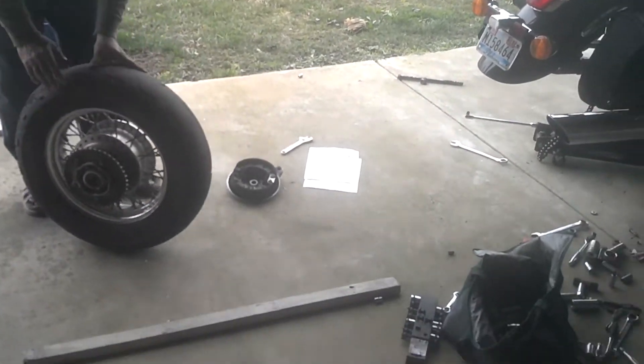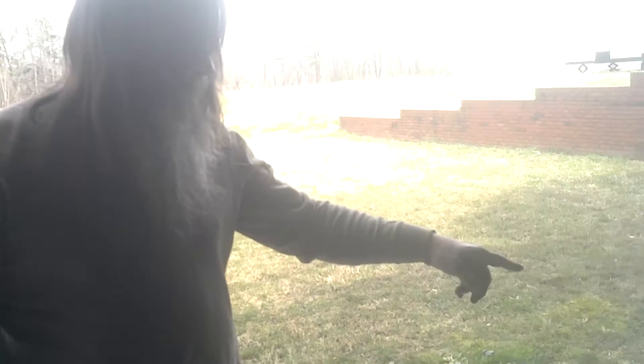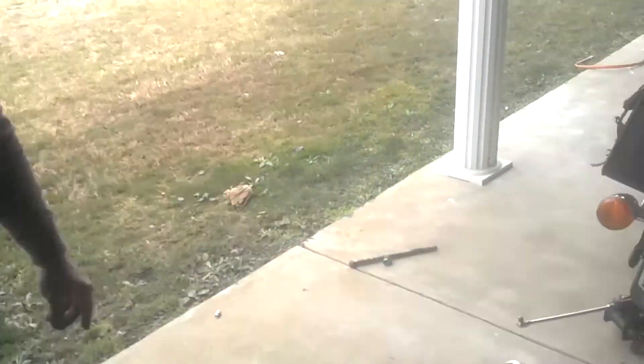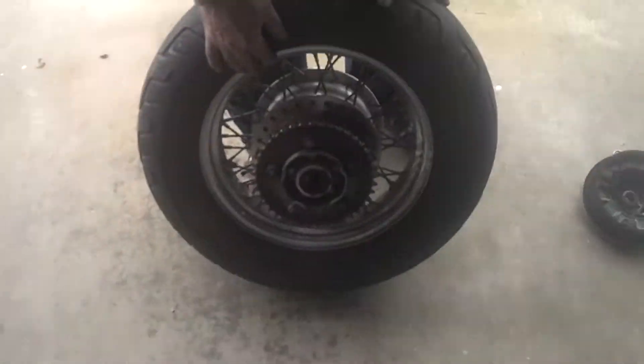We got it out! There's the brake assembly. We had a little bit of difficulty with the spacer holding it up, but once we got the spacer cleared, everything came together. We're going to go take it to the tire shop.